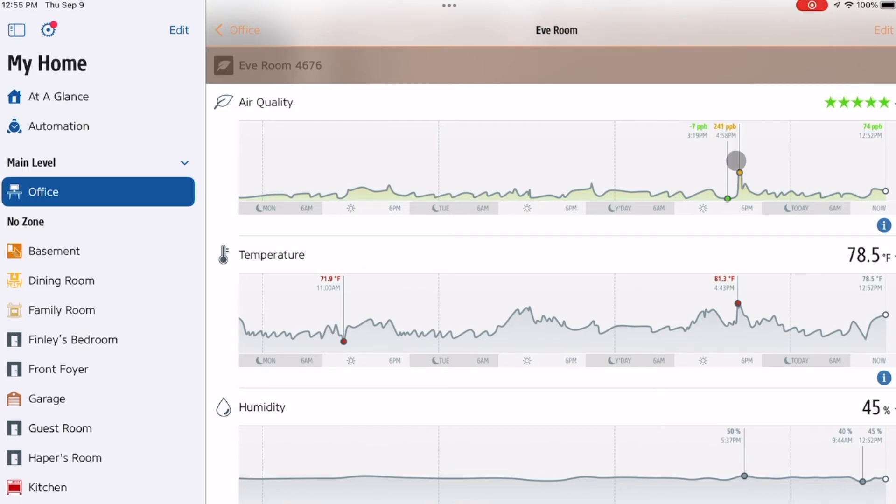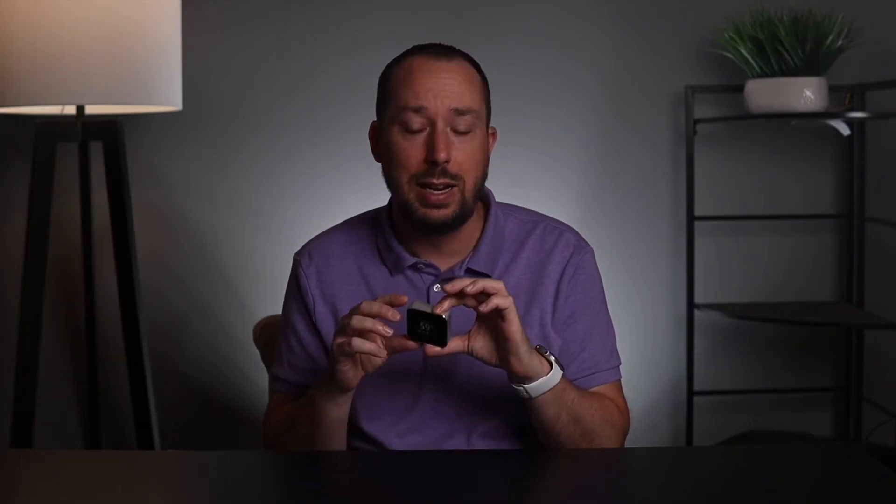The last pro is just the clean design. It has a minimalist look, but it looks very modern for technology or your decor in your house.